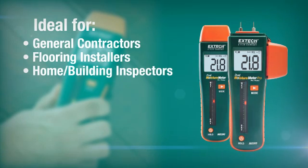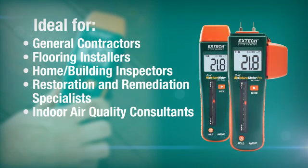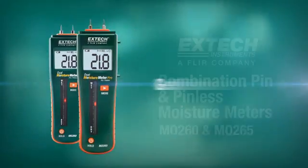These moisture meters are indispensable for general contractors, flooring installers, home and building inspectors, restoration and remediation specialists, indoor air quality consultants, pest control, and wood craftsmen. Don't just get readings — get results with an X-TEC moisture meter.